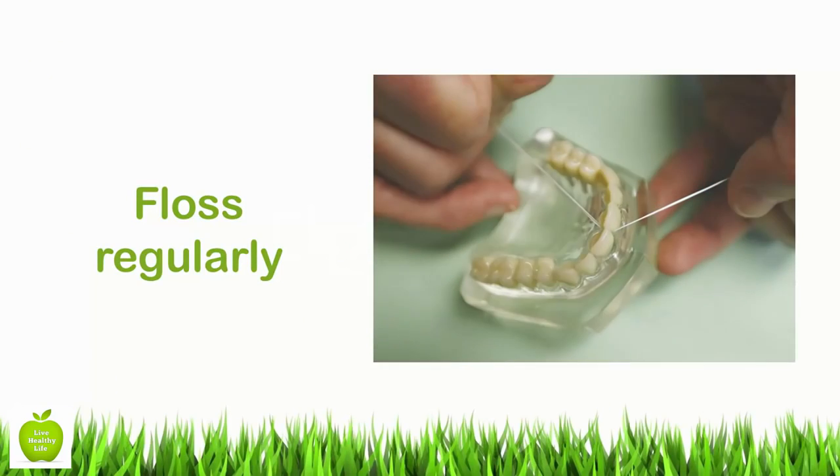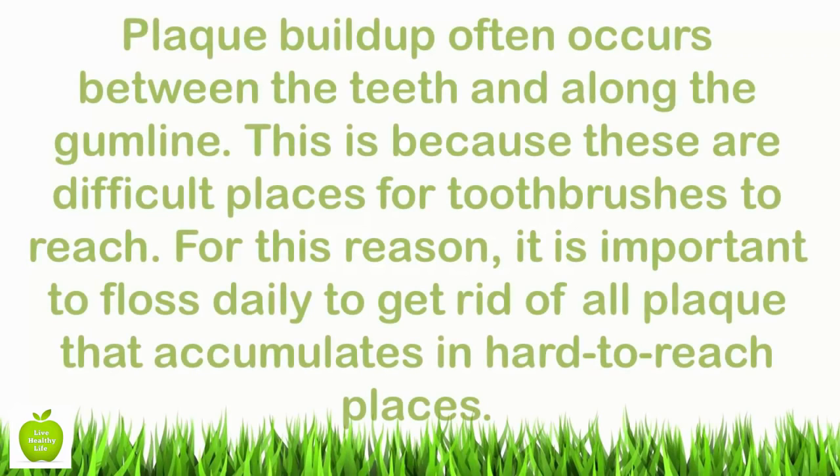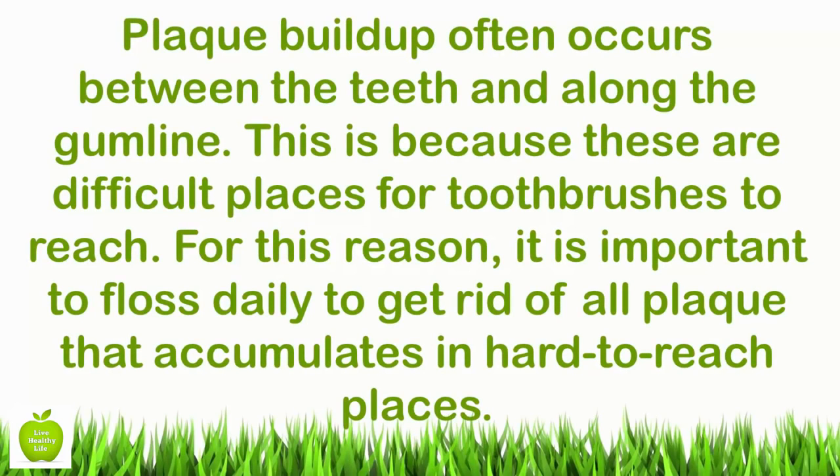Floss regularly. Plaque buildup often occurs between the teeth and along the gum line, because these are difficult places for toothbrushes to reach. For this reason, it is important to floss daily to get rid of all plaque that accumulates in hard-to-reach places.